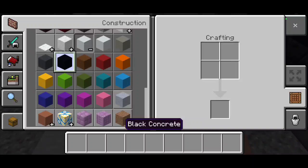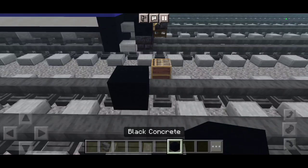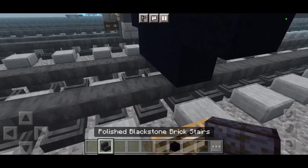For the first step, I take out black concrete to start off. Then let's take a row of black concrete — we want to make that 2x3. And then let's take a row of polished black stonework stairs to the bottom corner.